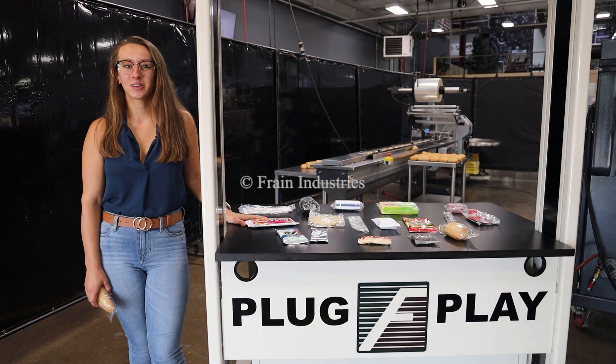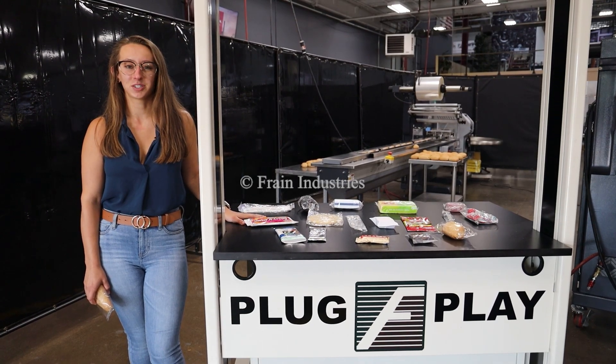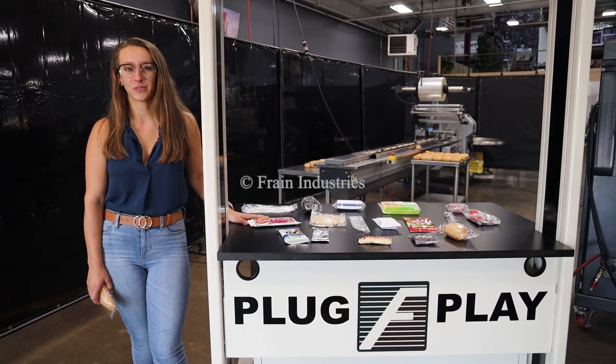Hi, I'm Elena with The Frame Group. Today I'll be cycling your PFM horizontal flow-through wrapper integrated with an optional discharge accumulation table. This machine is currently set to three-phase 240 volts.